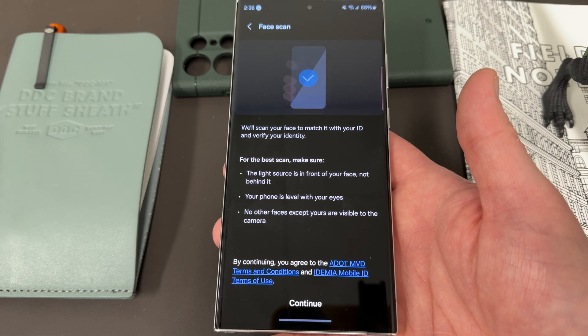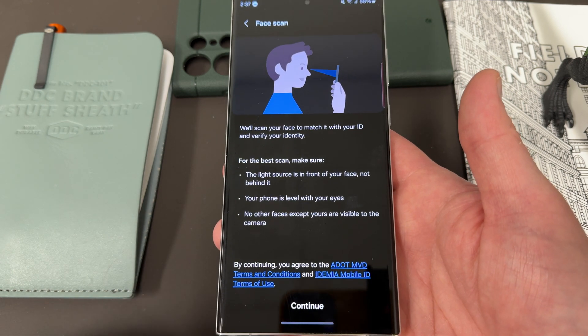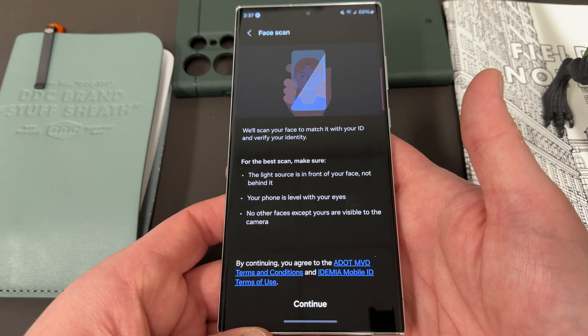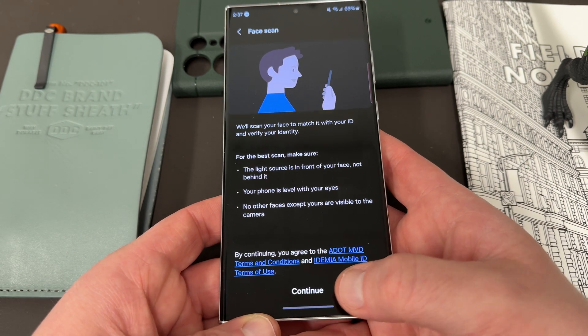Now this might be a little tricky for me because my license has a really old picture of myself — from when I was 19 — because the Arizona license actually doesn't expire until you're 65, which is insane. Anyway, I'm going to go ahead and try this and I'll come back and talk about the process.